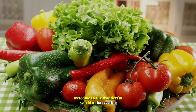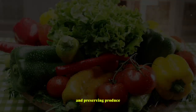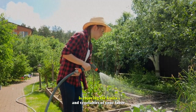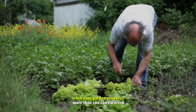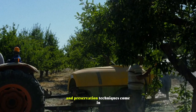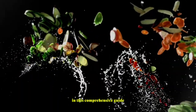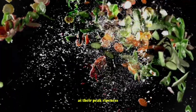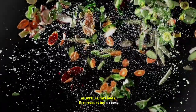Welcome to the wonderful world of harvesting and preserving produce. One of the most rewarding aspects of gardening is enjoying the fruits and vegetables of your labor. But what do you do when your garden produces more than you can eat fresh? That's where harvesting and preservation techniques come in. In this comprehensive guide, we'll explore strategies for harvesting fruits and vegetables at their peak ripeness, as well as methods for preserving excess harvest through canning, freezing,